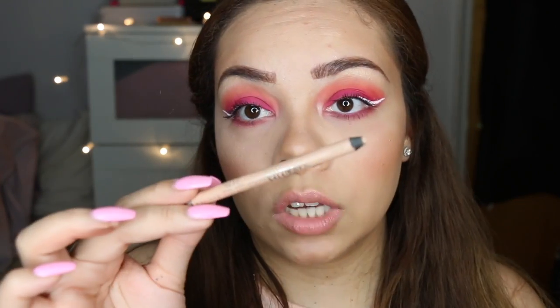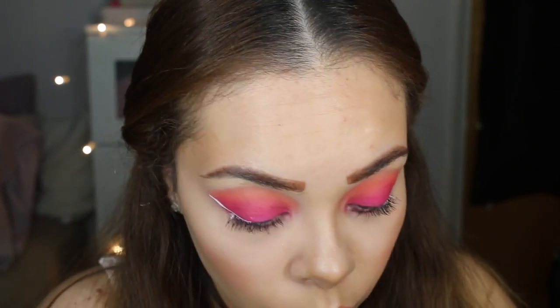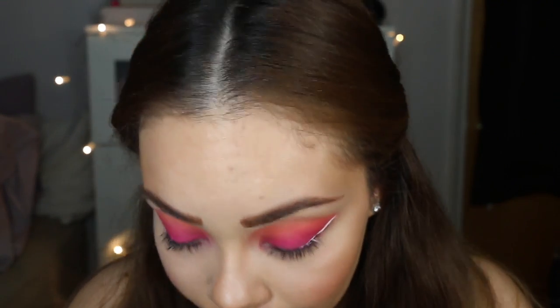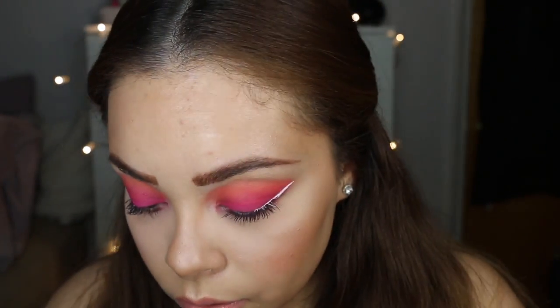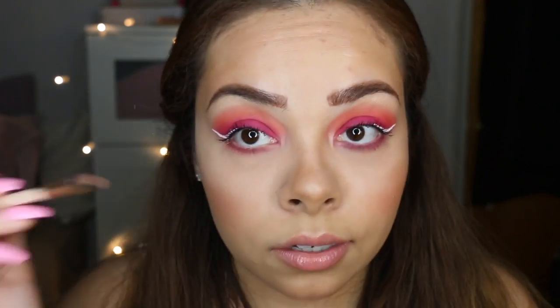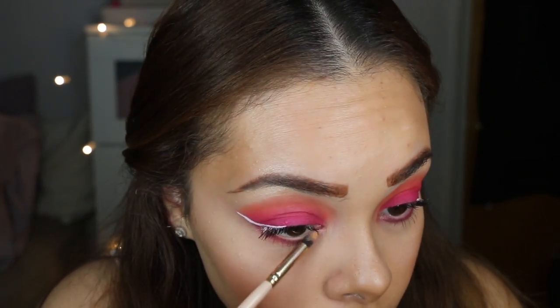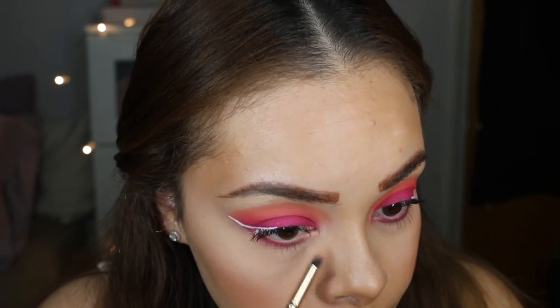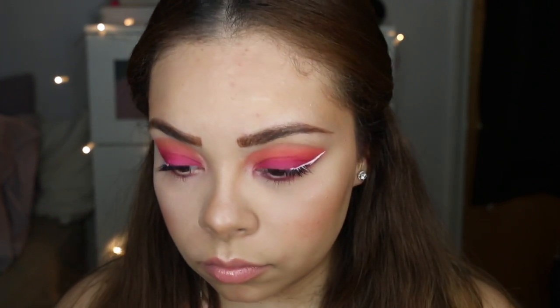This Rimmel Scandal Eyes liner is in the color nude — I'm just going to run that along the waterline. One thing I almost forgot: my inner corner highlight. I'm going into the Too Faced Sweet Peach palette, into Nectar, and placing that in the inner corner just to highlight it and give some more light into the eyes. And boom, there we have it!